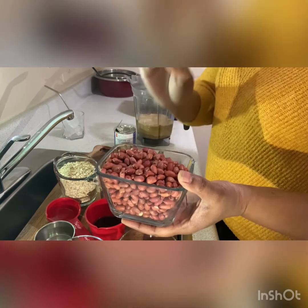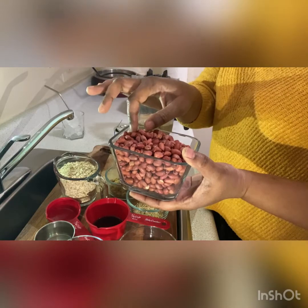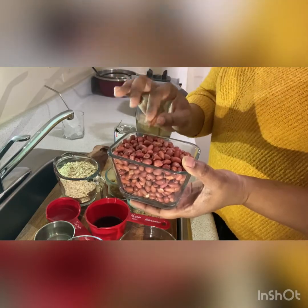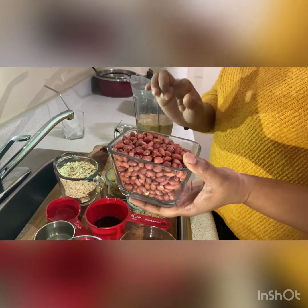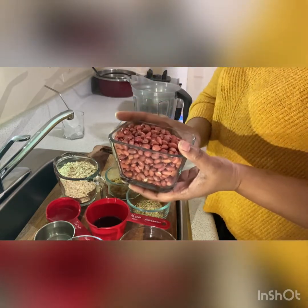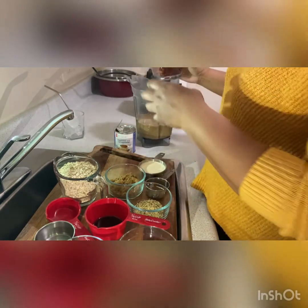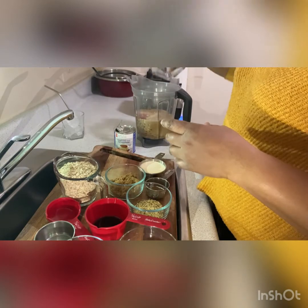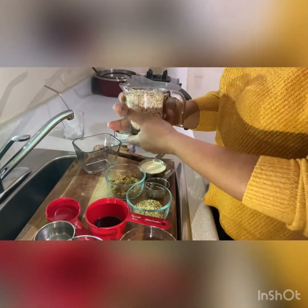So guys, if you're allergic to peanuts, please don't try this. And if you have never done this with the red skin on and it's raw, maybe when you're going to try it, just try a little first to see how your body will work with it. So I'm going to pour one and a half cups of peanuts in. Protein power. Peanut power.